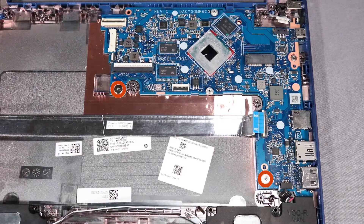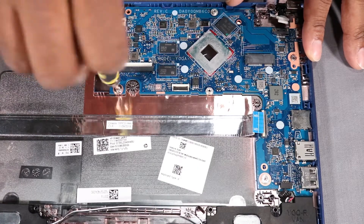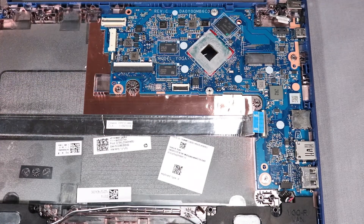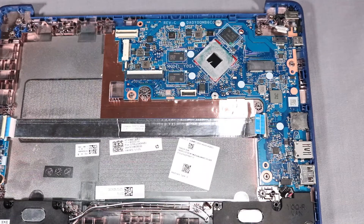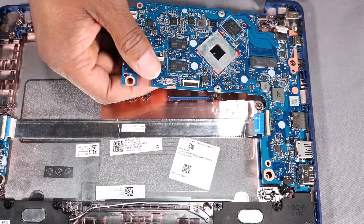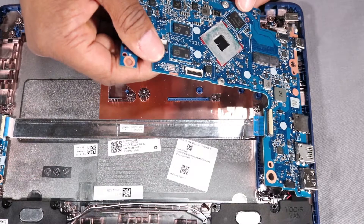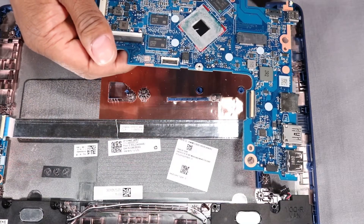Remove the two 3 mm P1 Phillips broad-head screws that secure the system board to the base enclosure. Grasp the left edge of the system board and lift the system board off of its alignment pins on the base enclosure. At an angle, slide the external connectors out of the cutouts in the base enclosure and remove the system board.